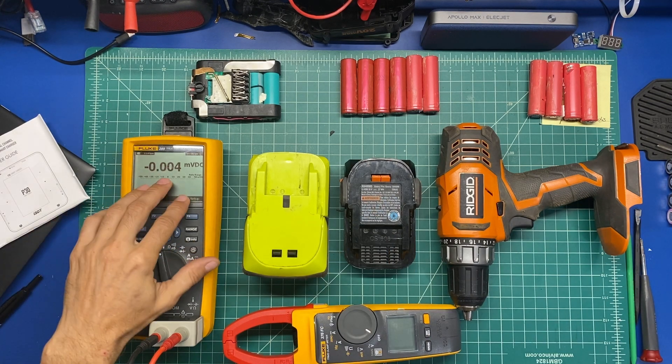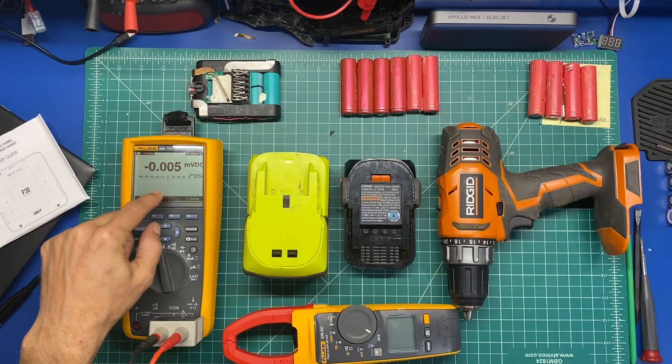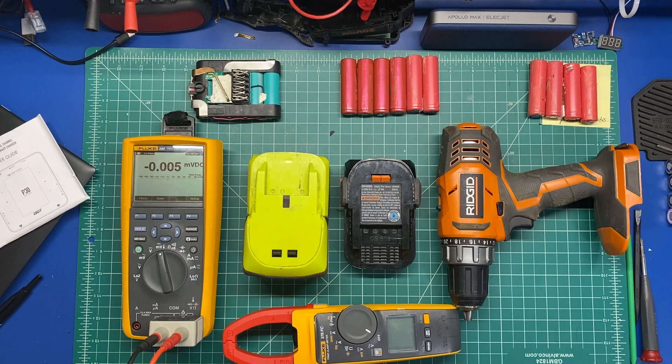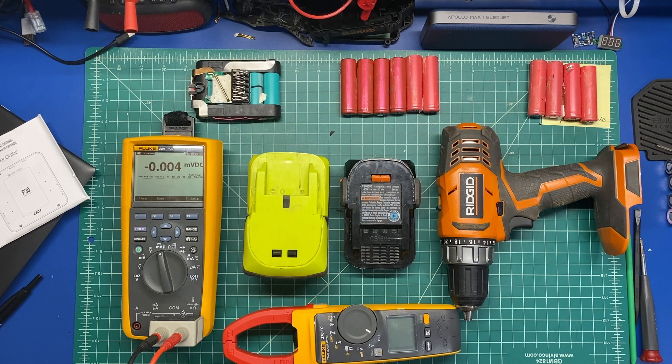The over-limit reading would have had to have been above 550 amps for that to read over-limit in the millivolt range on this. So I believe that was a false positive, but it was definitely an interesting video at that. As always, be safe, keep on tinkering, and I'll see you in the next video. Thanks for watching.